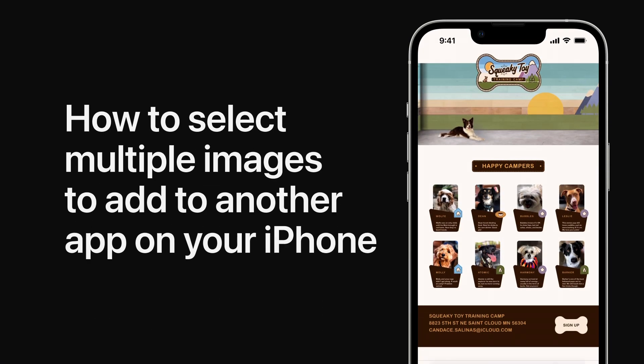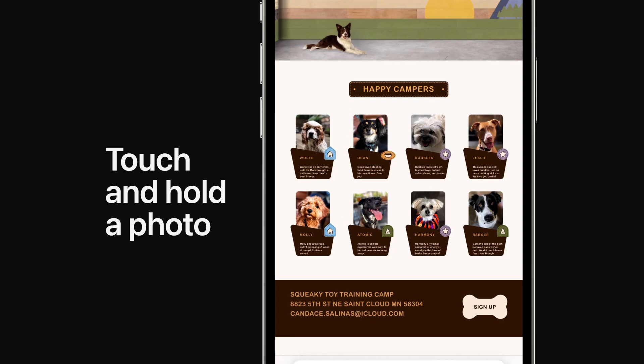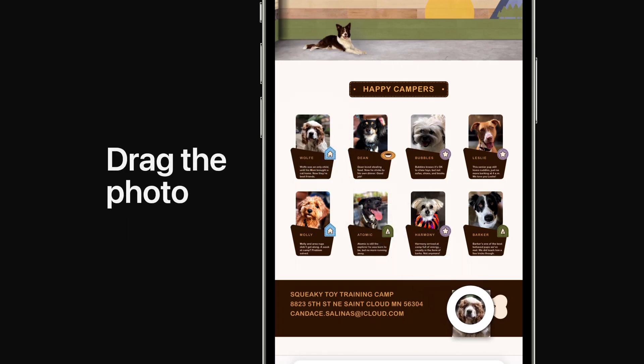Next time you want to grab more than one image to add to another supported app, like Photos or Mail, try this helpful tip. Touch and hold a photo until you feel a tap, and then immediately drag it away while continuing to hold it.